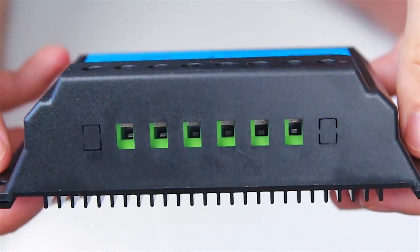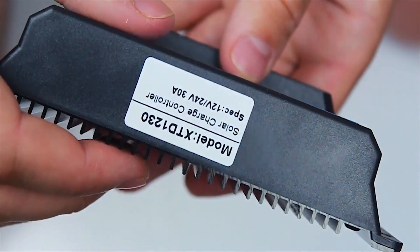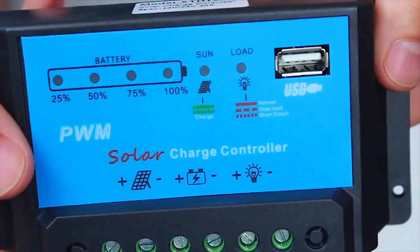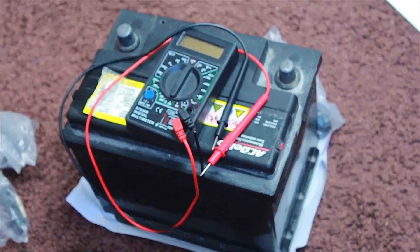We can connect 12V appliances directly to the controller. We also can use most 12V batteries in systems like this — lead or gel based batteries. And for indoors, best use the sealed type, like 12V car batteries.